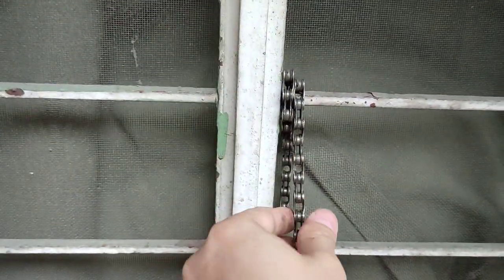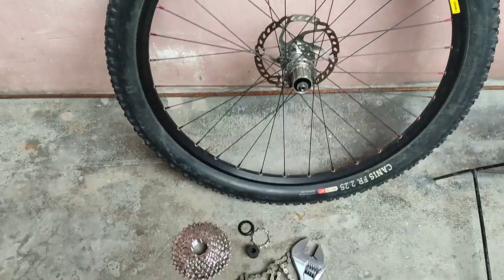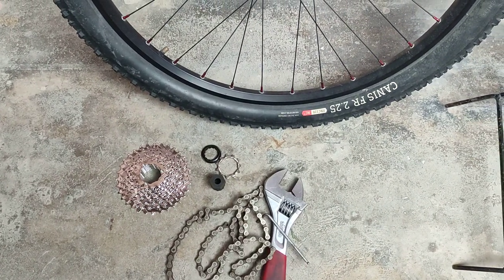If you want to give it a shot, it's up to you. Here's how it goes with the lock — this is just an allen wrench. There you go. Adios, see you next time.